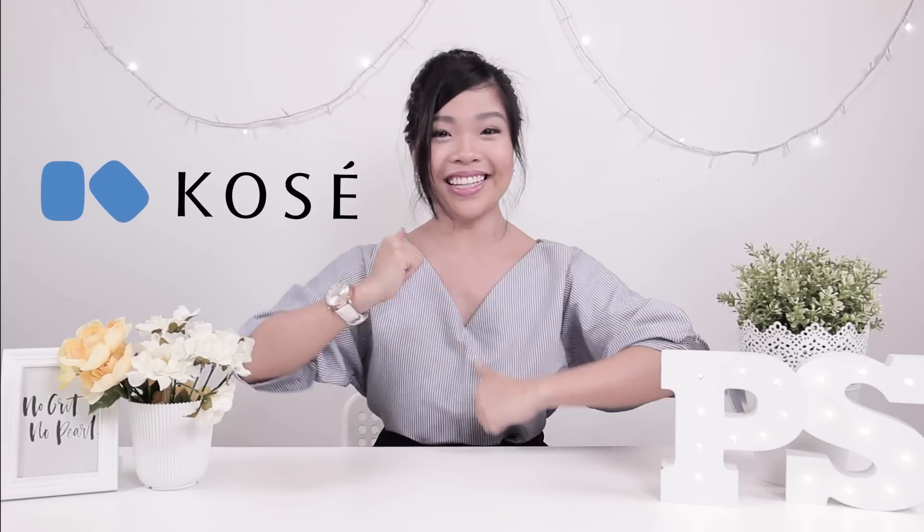You know how Japanese and Korean women have such beautiful radiating skin — they have beautiful weather in their country, a very healthy diet, and very good sleeping patterns as well. And for us Singaporeans, it's a whole different case. We have to work extra hard to achieve that flawless Japanese skin. So we're going to demonstrate some tips and hacks on how to achieve that natural, glowy look by using some of the Kose products. Let's go!